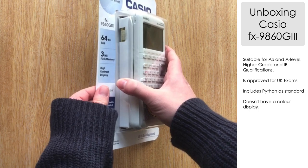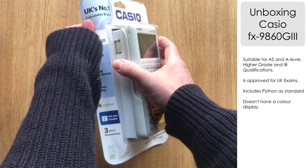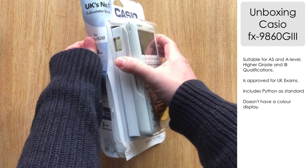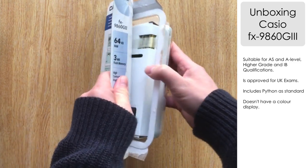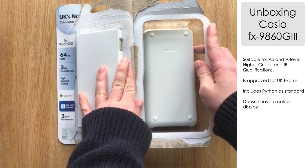Let's not waste any more time — let's have a look inside. Not too difficult to open actually this time. You can see we've got the white case that seems to be quite popular now with the new models from Casio.